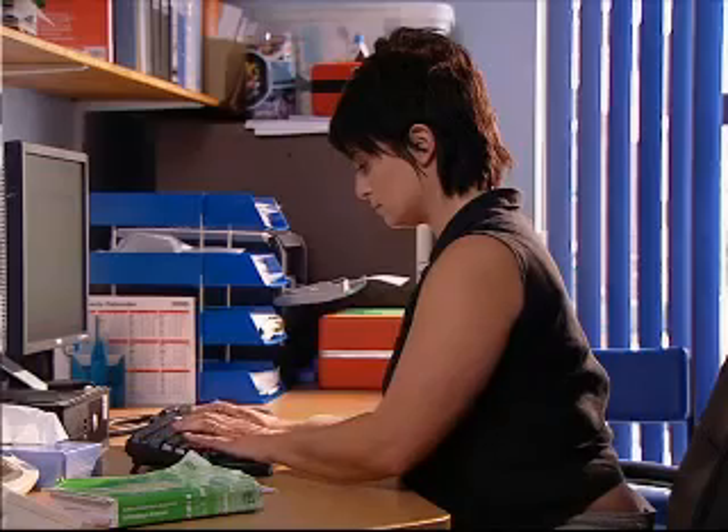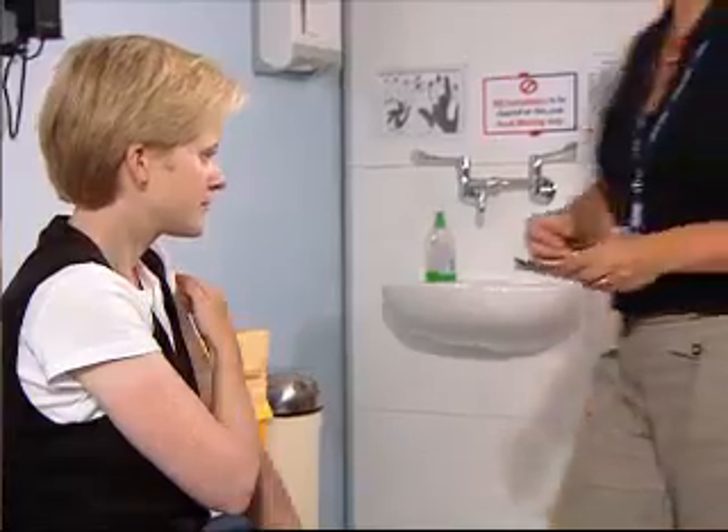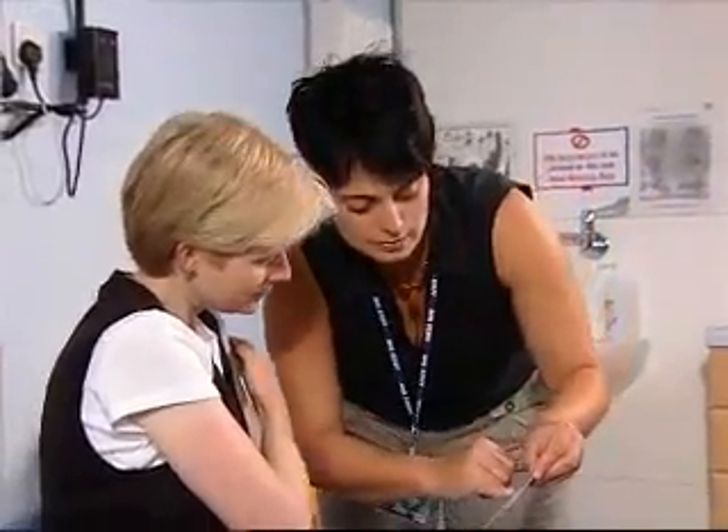Following administration, it is important to record which vaccine has been given using the correct read code, as everyone must receive the same product for each dose. Complete the relevant vaccination record card and give it to the patient. Tell them which vaccine product they have received.